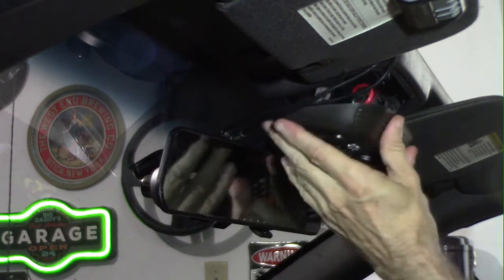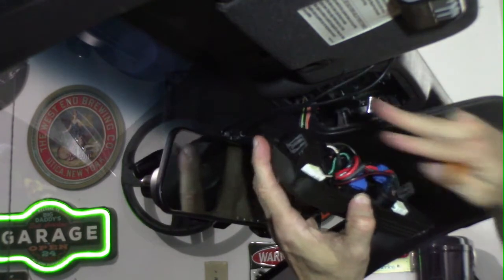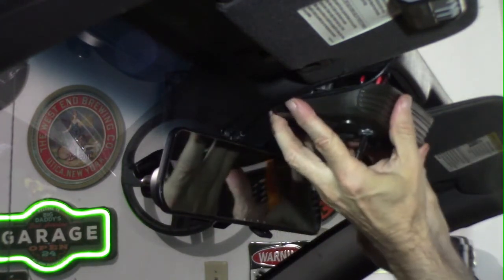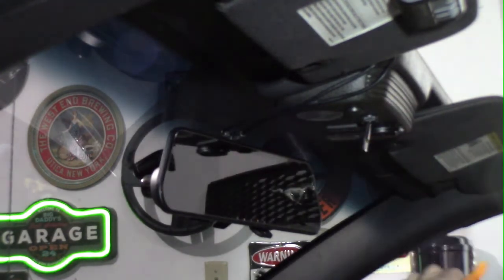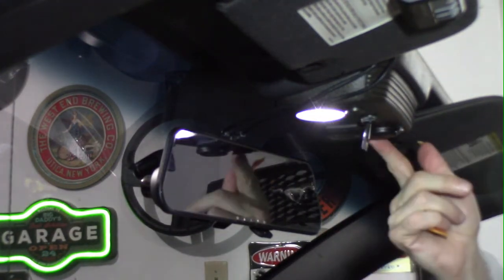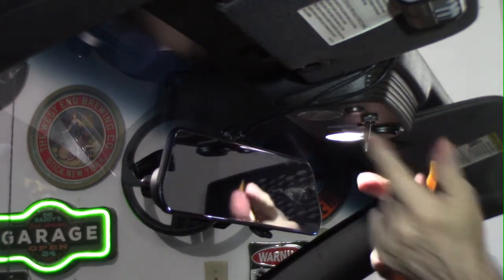To put this back in place — let me get my wire out of the way — there are two tabs, one on each side. You can see right in there; match them up and snap, and you're done. And there you have LEDs in your car. And that's it.